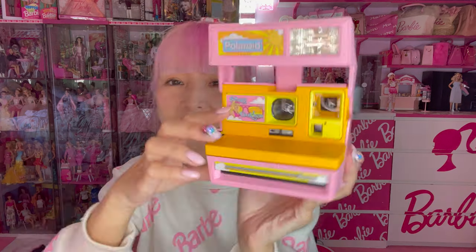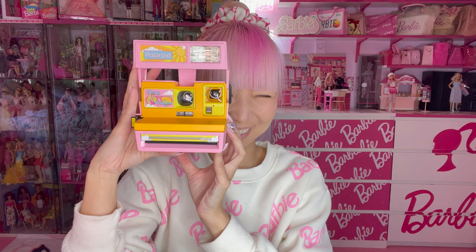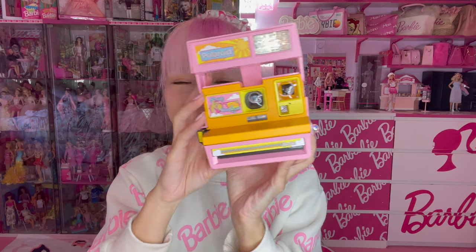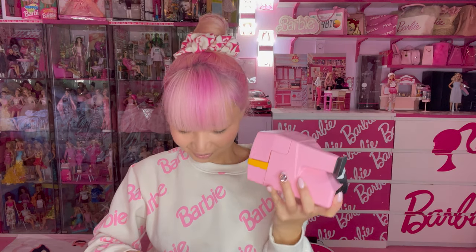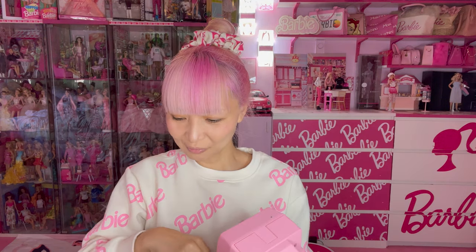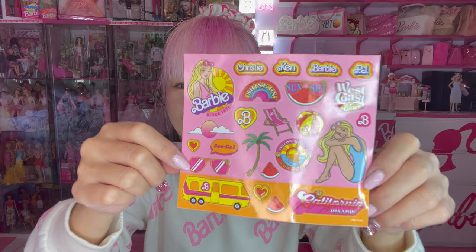Very pop, isn't it? Stay golden. I think it's really cute — there's nothing you could fix. They actually include a cute sticker sheet to customize. But I really don't want to mess up this cute camera.